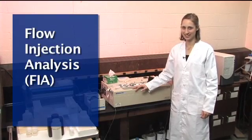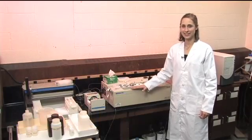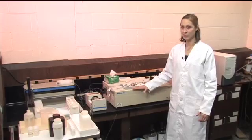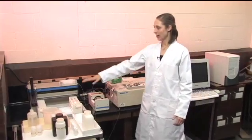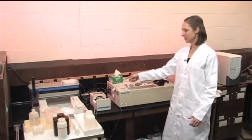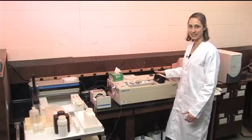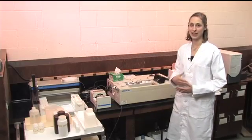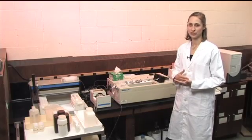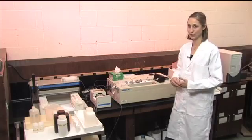This instrument is a flow injection analyzer, or FIA, and what it does is it automates some of the processes associated with normal wet chemistry. It will automatically pick up the samples, mix them with all the reagents, and then this is the detector. As long as what you're analyzing for reacts to form a color that is proportional to the concentration in the solution, you can use this to analyze for it.